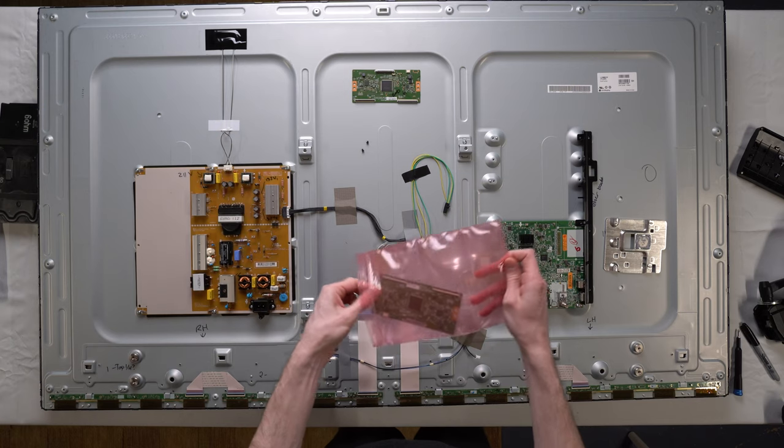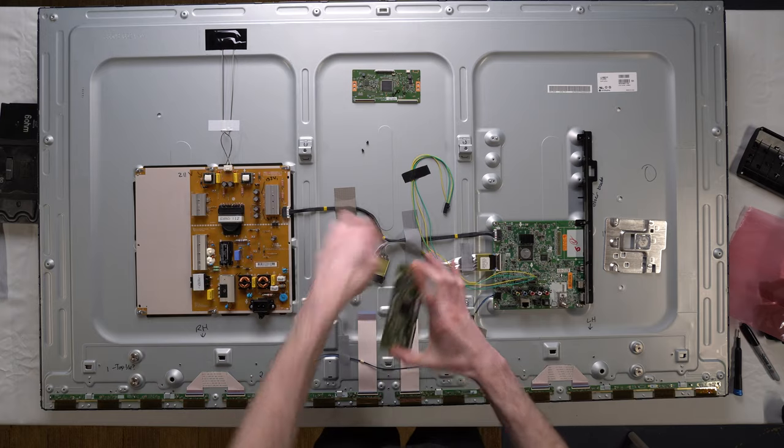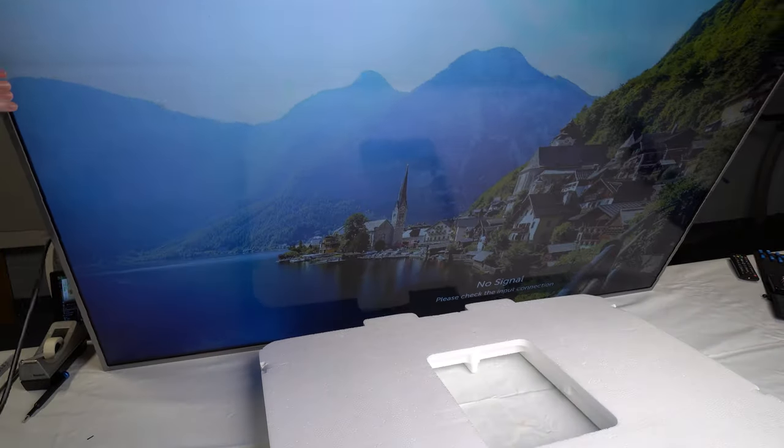Two weeks later, we have the T-Con board. We'll install this, everything will be fixed, this is our last hope, and… damn it!